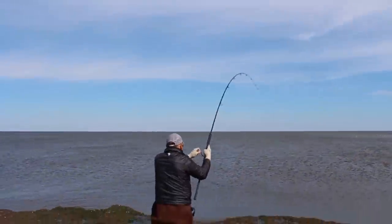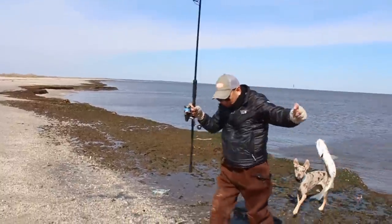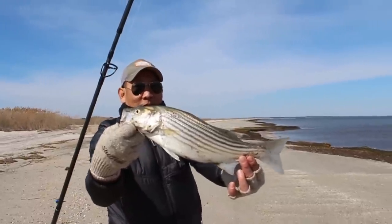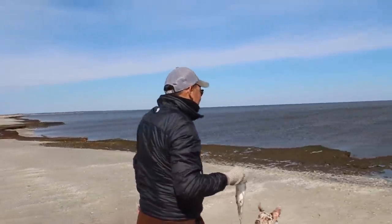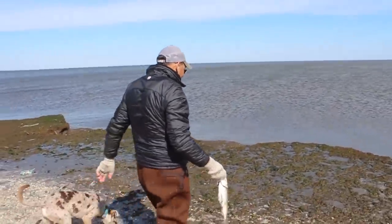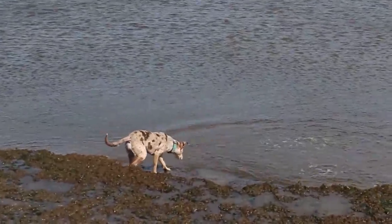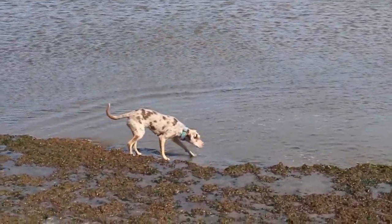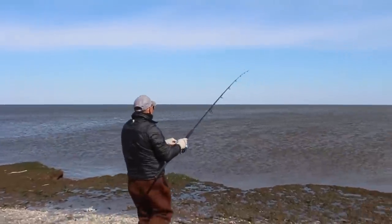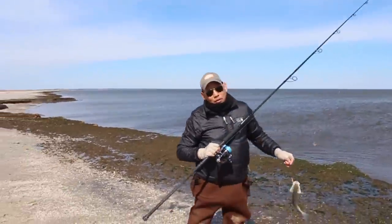Oh — did we get stuck? Another baby. Big baby. Not big enough, huh? What is it? Perfect size, but not keepable right now. Pretty much a foot. Let's go.